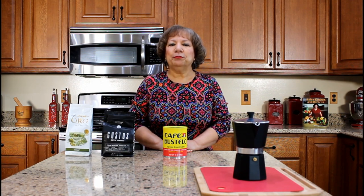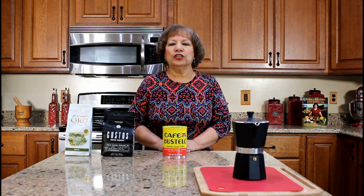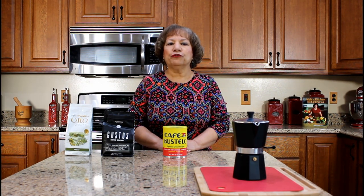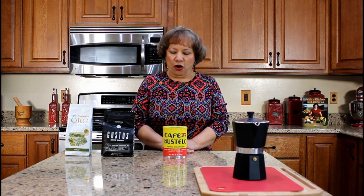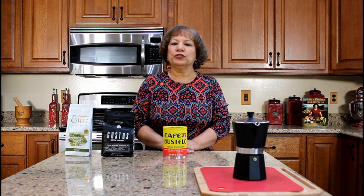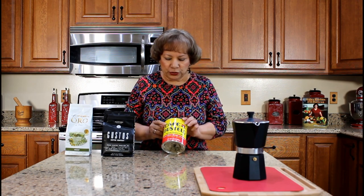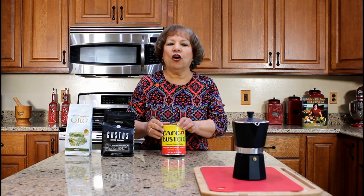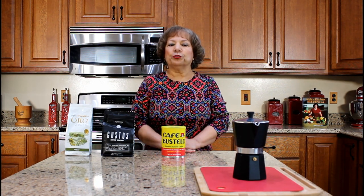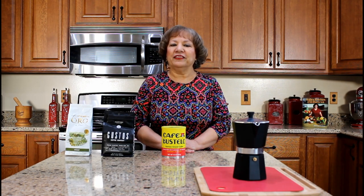Espresso is coffee but concentrated coffee. Espresso beans are roasted longer, darker, and ground finer for a rich and deep coffee flavor. Use coffee that is specifically roasted for making espresso with fine coffee grinds. For this cooking demonstration I will be using Bustelo that is labeled as espresso ground coffee. You can also purchase whole roasted espresso beans and grind them yourself.